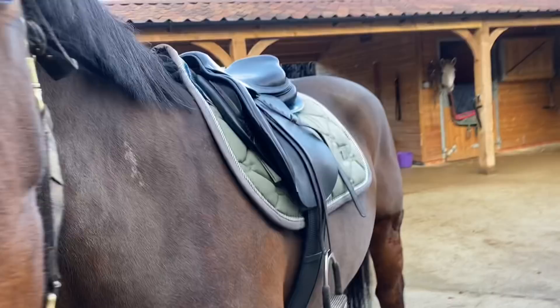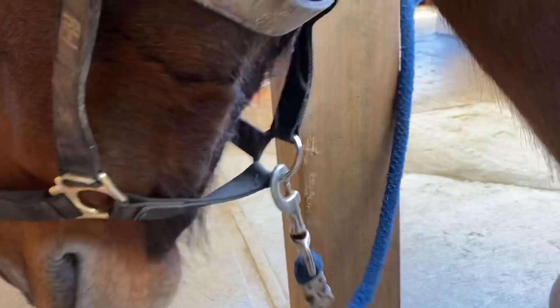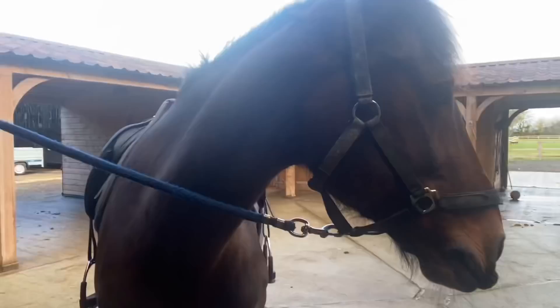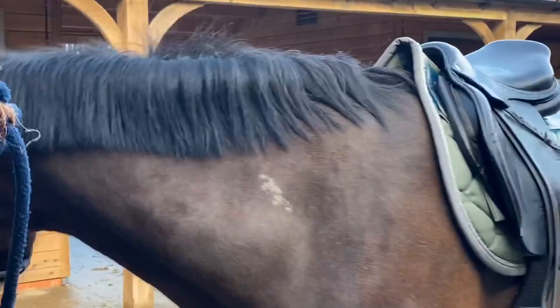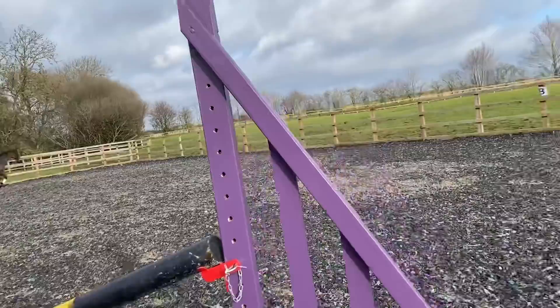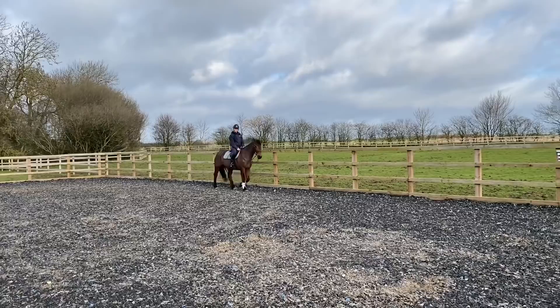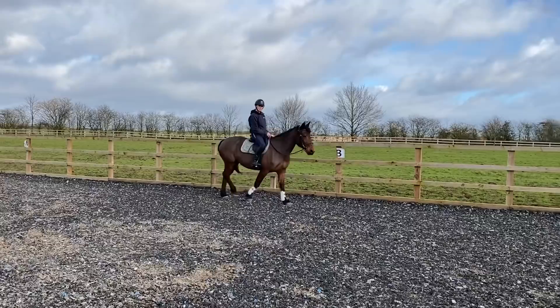Nibbles is halfway through being tacked up. She's just got the Christian Stockholm saddle pad on under VIP. She's also been given some alfalfa beforehand which is good for their stomachs. Ella is currently walking Nibbles around — she said she wanted to get on first, so I let her, even though it's supposed to be my turn to jump her. She said we're doing the same things we did with the others.